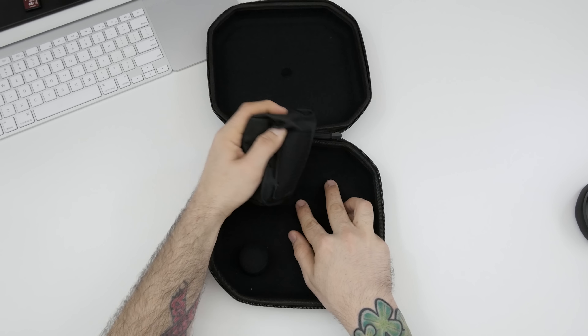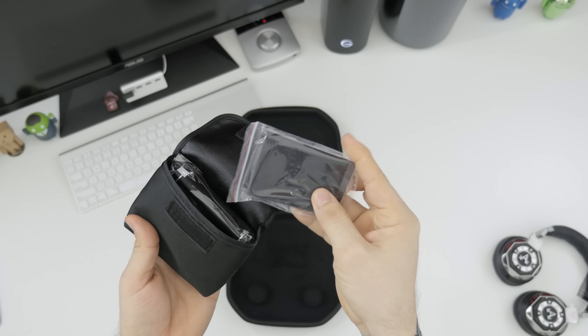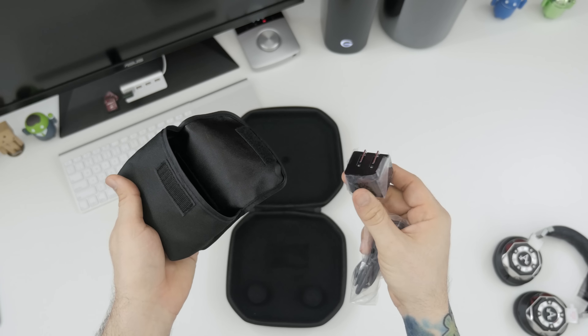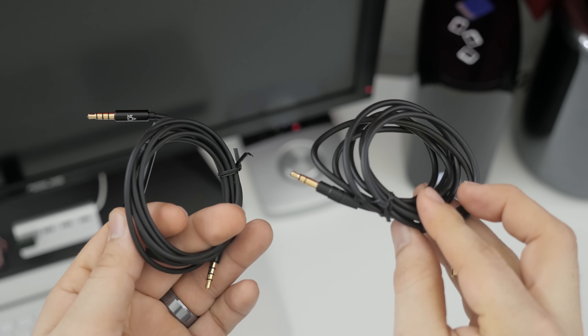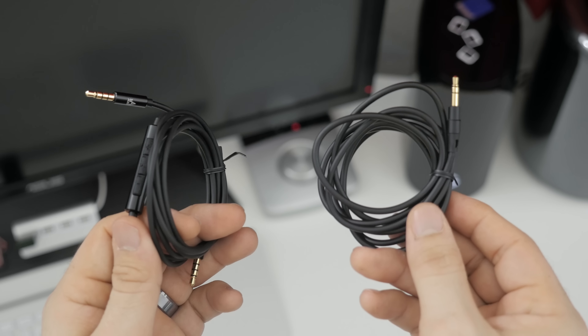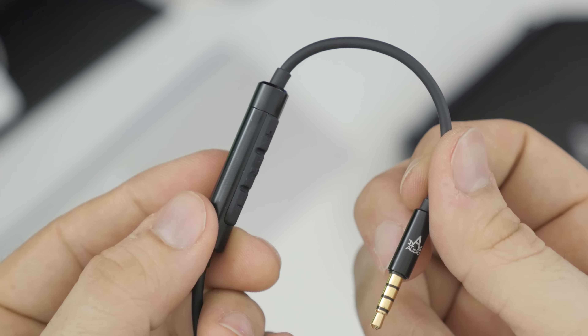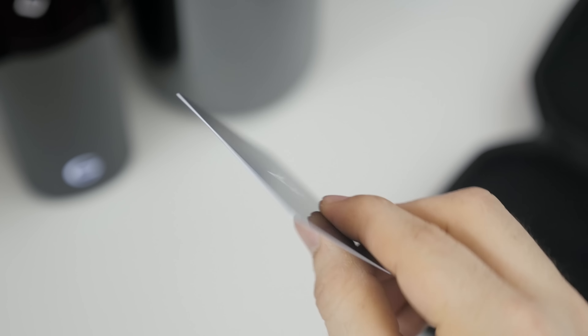As you can see, they come with a pretty nice carrying case along with a wide variety of other accessories. First up, we do have two detachable cables — one of them is just a standard four-foot audio cable, and the second one actually has inline controls for volume, play/pause, and a microphone on the back side.